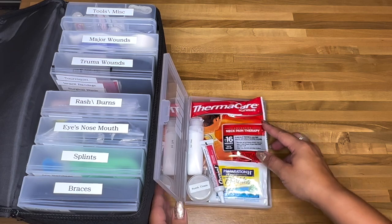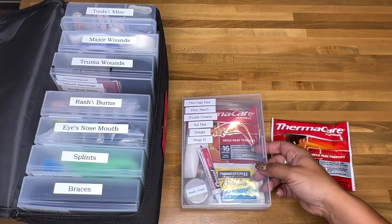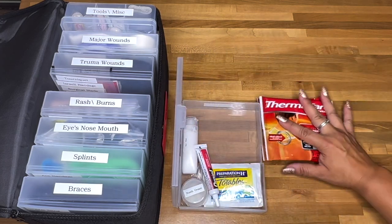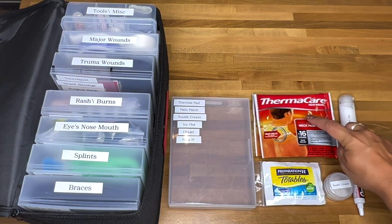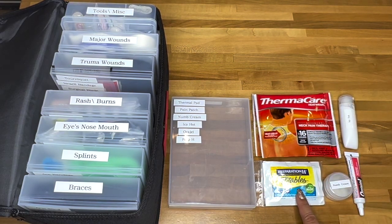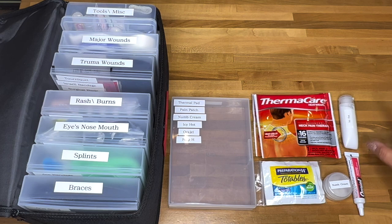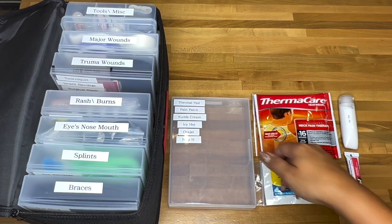The pain container has a thermal pad, pain patch, numbing cream, Icy Hot gel, and Preparation H towelettes. The pain patch is like a Tylenol patch you stick on your body instead of taking pills — it goes straight to the area. I'm still missing the pain patches and need to add those.